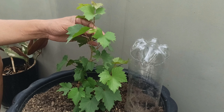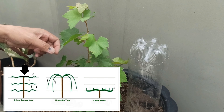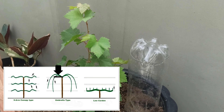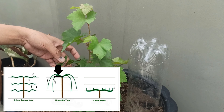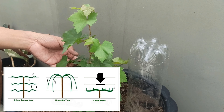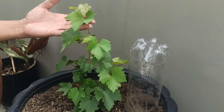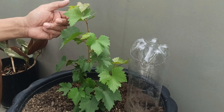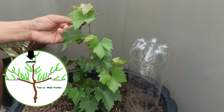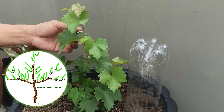Yung trellis, guys, marami itong klase. Mayroon silang tinatawag na trellis na may canopy. Mayroon ding yung umbrella — parang balag. Ganun ang mga klase ng type. Mayroon silang mga two arms — dalawang sanga na pinagagapang sa alambre, side by side. At mayroon din silang tinatawag na wall trellis o yung tinatawag nilang fan trellis.